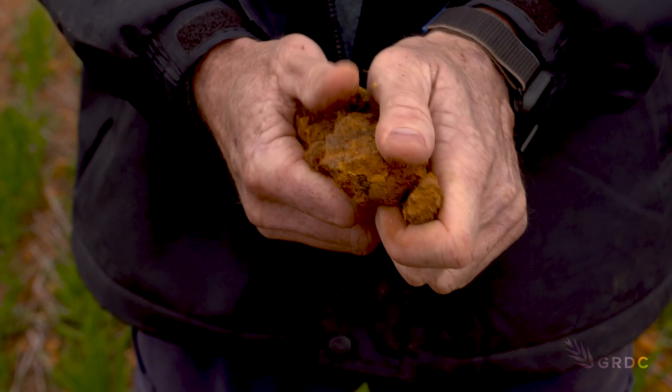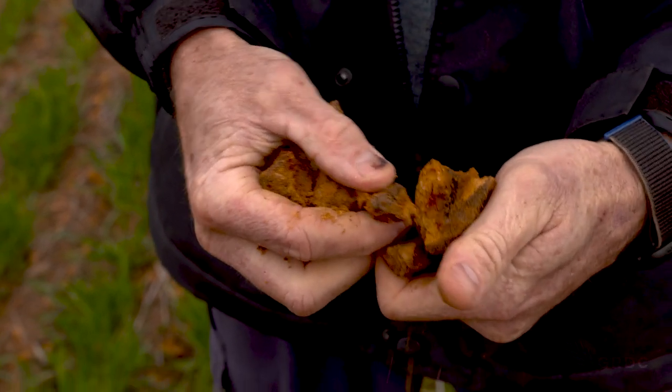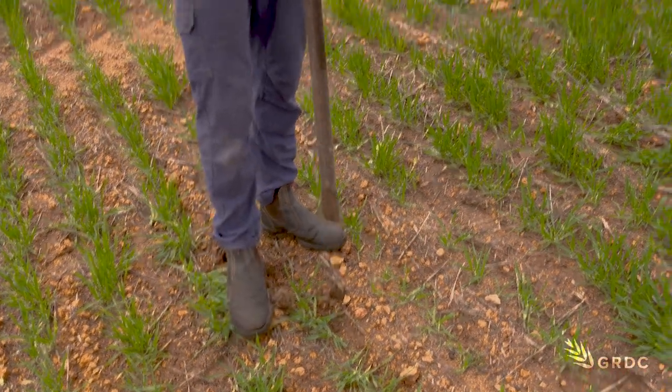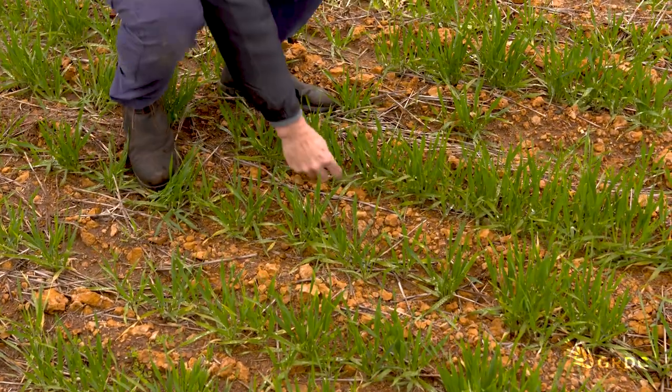On this soil we started about three years ago when we first started renovating it. Where I'm standing was a complete rock sheet of ironstone, which for any kind of farming gives you zero benefit — you're putting lots of inputs into it, seed and fertilizer, and getting next to no return, and probably damaging a lot of equipment while doing it. So a lot of time, energy, and money invested to convert this soil type to one that can actually be utilized, knowing it also has some potential.